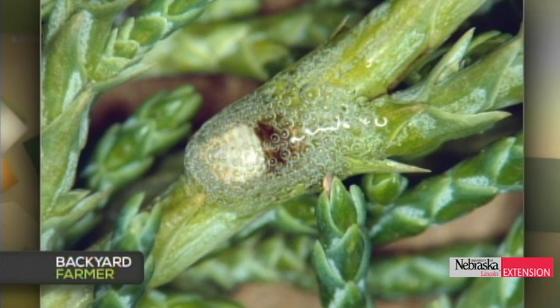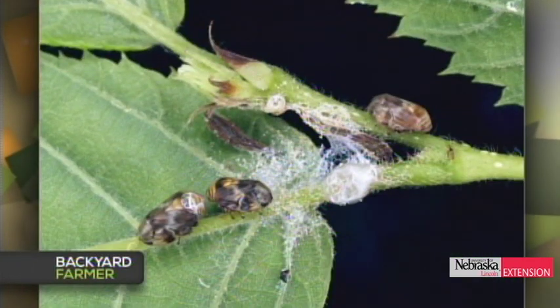A viewer thinks they have spittlebugs on juniper. Spittlebugs are little hemipteran insects that use plant sap to produce a mass of spittle they hide inside, which protects them from natural enemies. They generally don't cause a lot of damage. If they're very abundant, hosing them off with a garden hose spray removes most of them. There are many different spittlebugs on different plants, but in Nebraska they're most commonly seen on juniper.